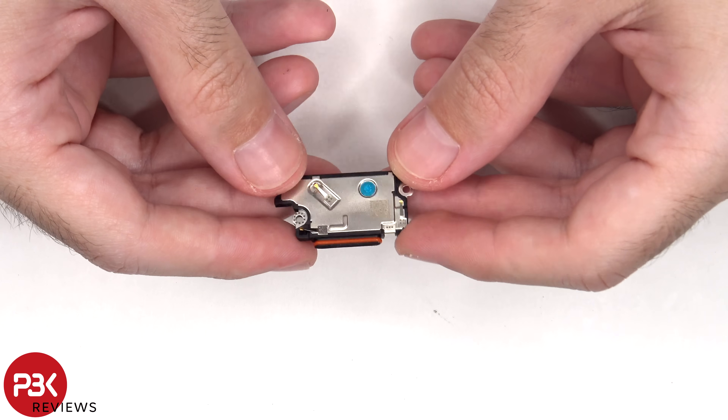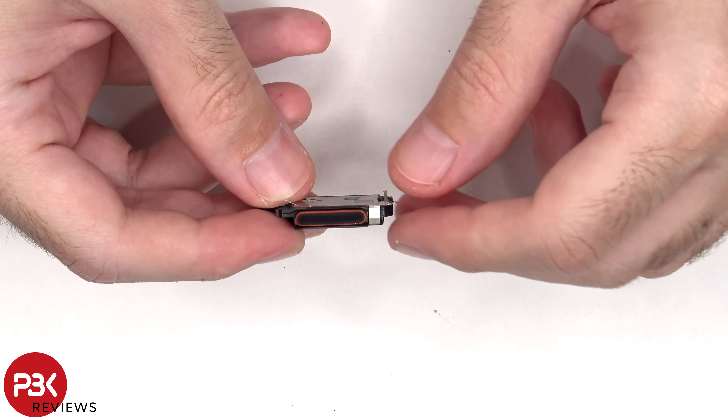This is the bottom speaker assembly, and there's a rubber gasket and mesh filter over the opening.